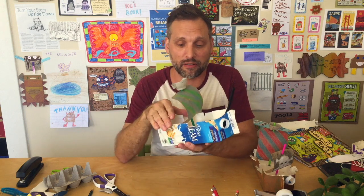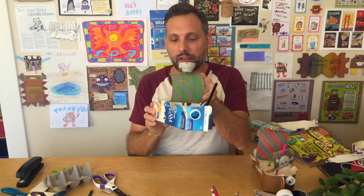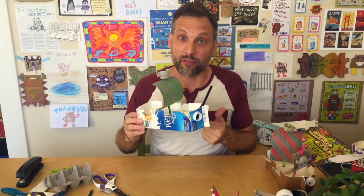Pretty cool — this pirate ship is really coming together. We can also add a flag to the back if we're interested. In our last video I'll actually show you how this floats, so stay tuned. If you have any comments, just message me below, and I'll see you in the last video. Thanks!